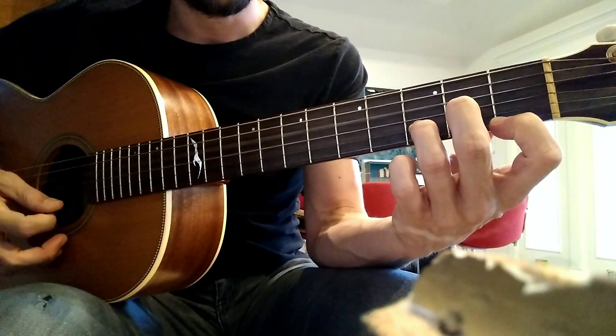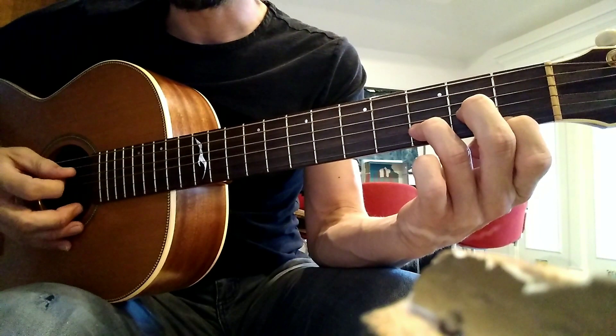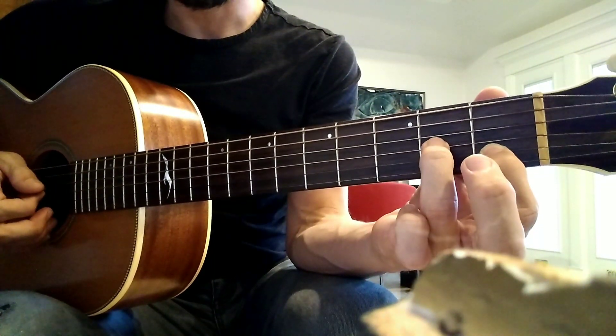The four high strings for this one. Then we have our A minor — 1st fret on the B, ring finger on the 2nd fret on the G, middle finger on the 2nd fret on the D, and we're hitting the open low E string, open A and open E.